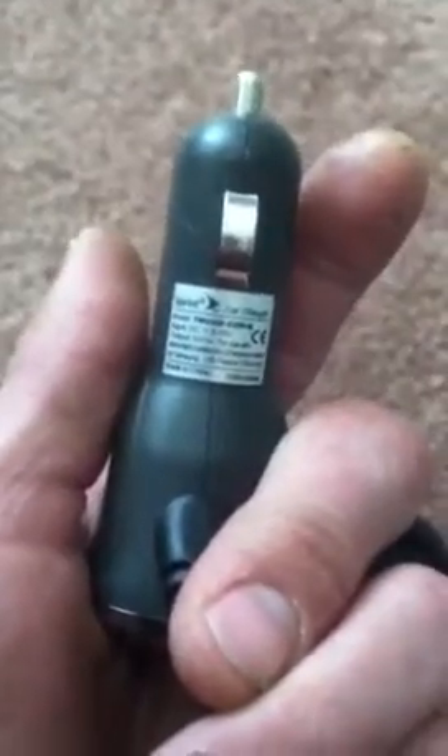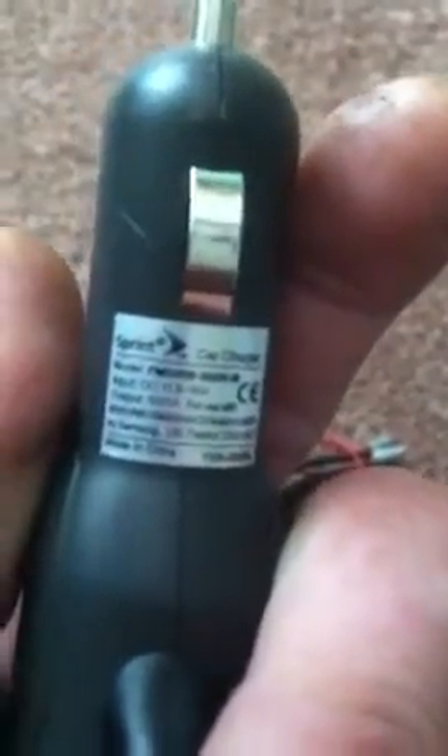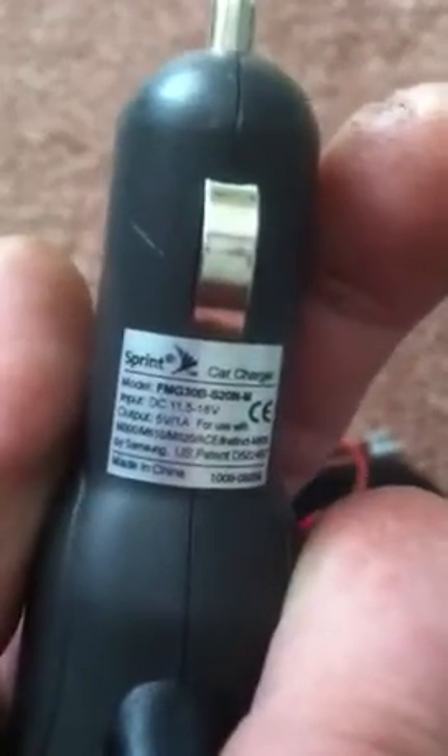I took the red and noted it as positive; the black is negative. I indicated that by simply coloring one of the cables black to symbolize it as the negative lead. This charger, as most chargers for cell phones will be, is around 5 volts — and this one is 5 volts, 1 amp.